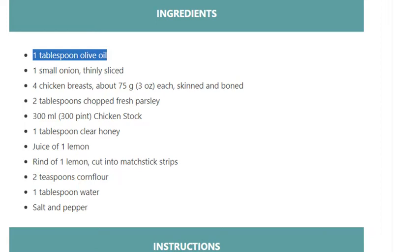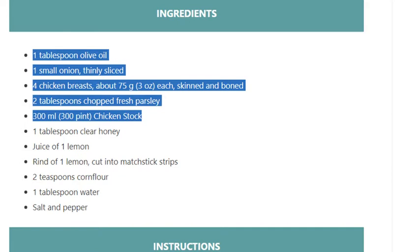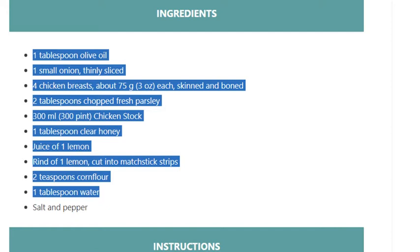2 tablespoons chopped fresh parsley, 300 ml chicken stock, 1 tablespoon clear honey, juice of 1 lemon, rind of 1 lemon cut into matchstick strips, 2 teaspoons cornflour, 1 tablespoon water, salt and pepper.